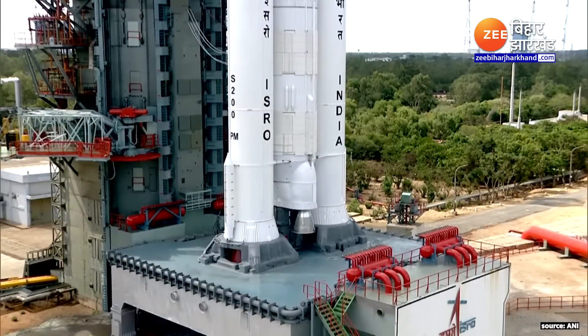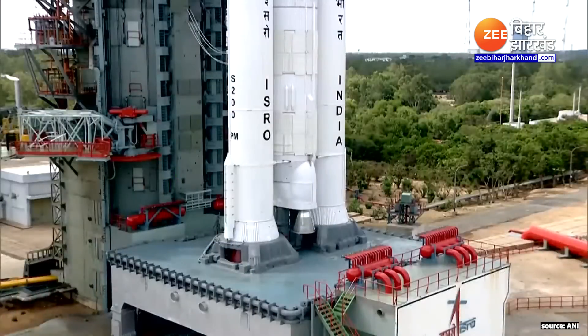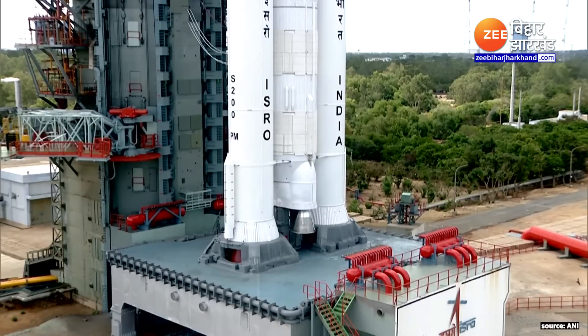Minus 15. 10, 9, 8, 7, 6, 5, 4, 3, 2, 1, 0.